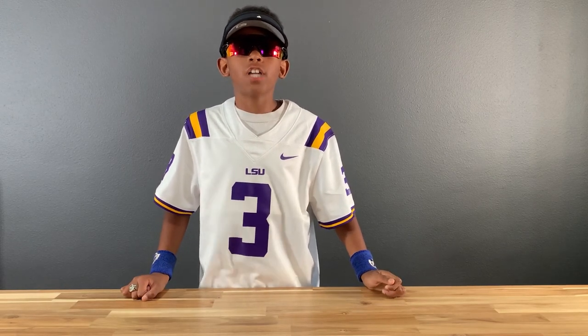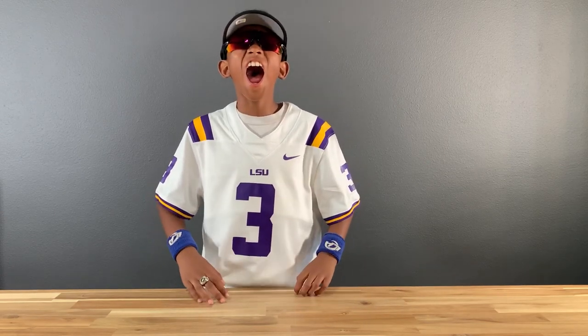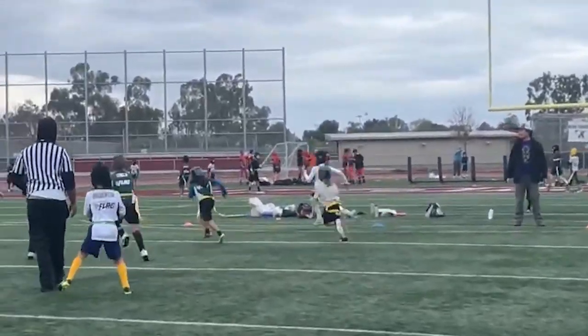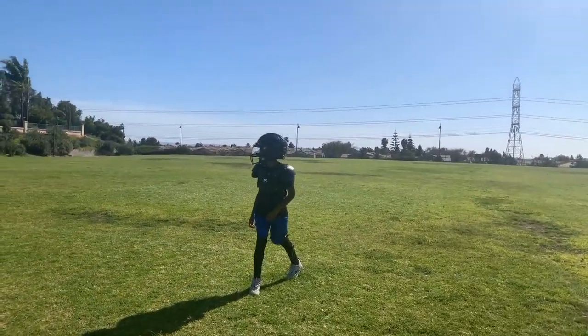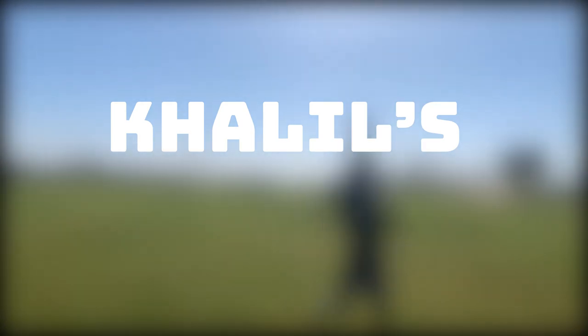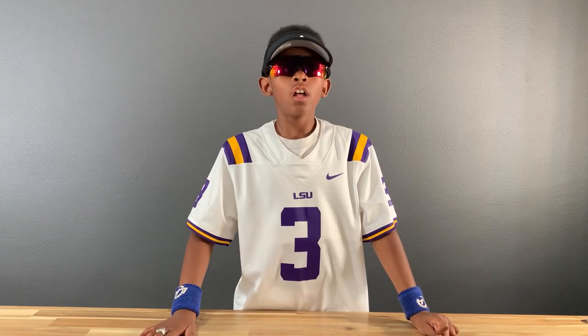What's up guys? Thanks for checking in. This is Kaleo High! I'm eight years old, playing my first year of tackle football. I got some new gear and let's get to unboxing. Let's go!